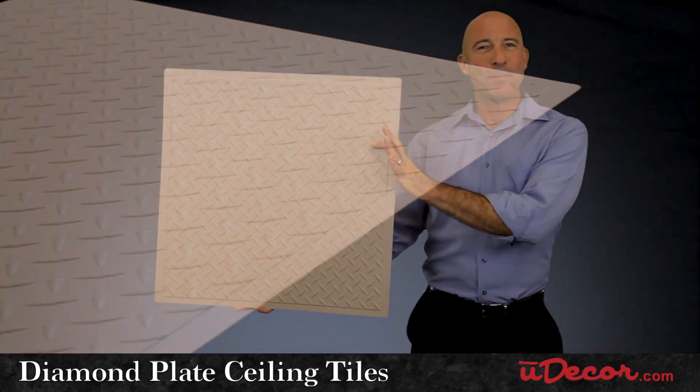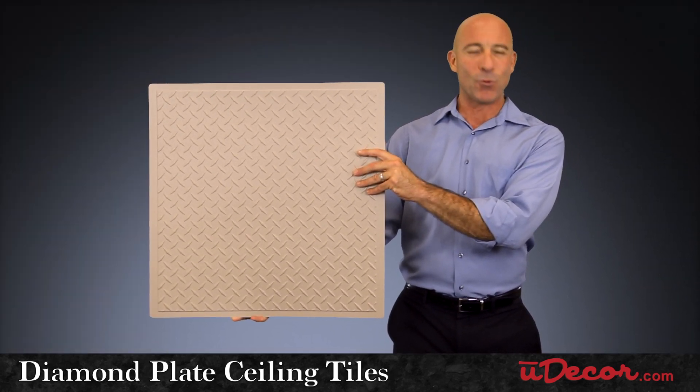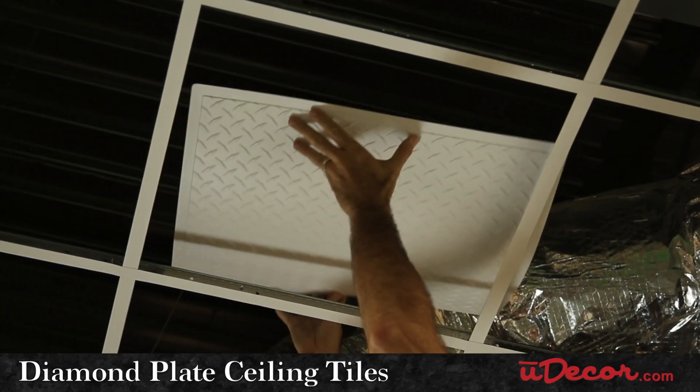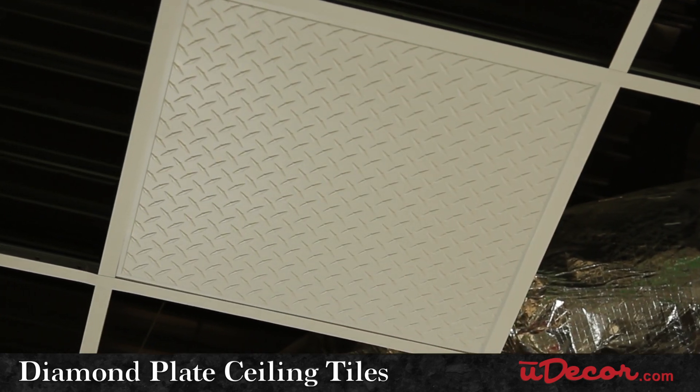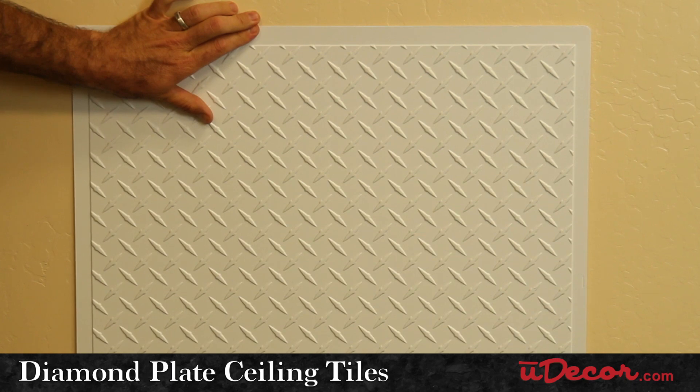Now the one big difference, of course, is that our tiles are not made out of heavy steel or aluminum. These designer tiles are made out of light and manageable PVC, which makes them simple to install in both your ceiling grid or directly mounted to a hard surface ceiling.